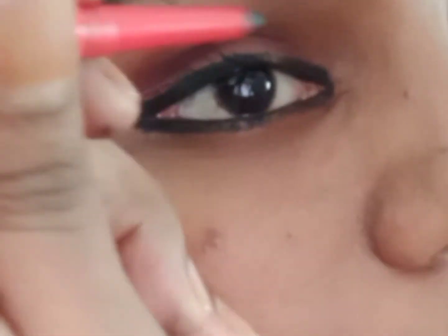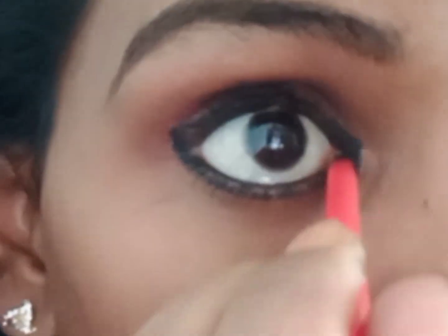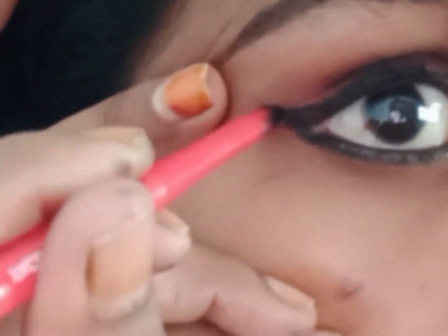Then I will show you how to make a look at the eyes. Now I will show you how to make a look at the eyes.